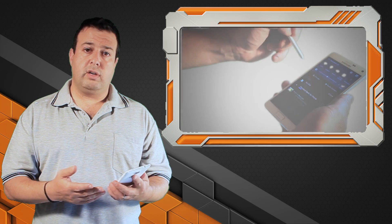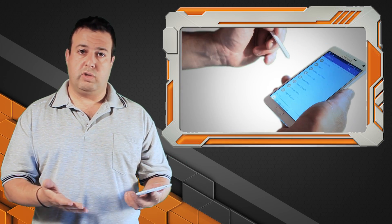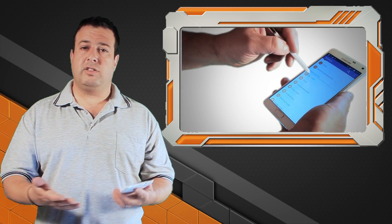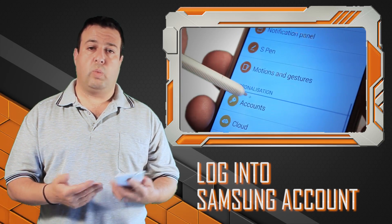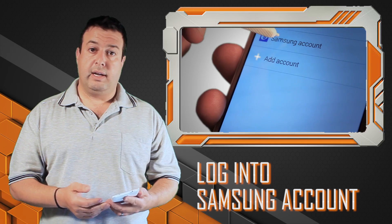Today I want to talk about the Samsung account. When you set up the Note 4, you have an option to log into your Gmail to set everything up, and then the next screen asks you if you want to log into your Samsung account. A lot of people wonder why you'd want to do that, so let me show you exactly why.